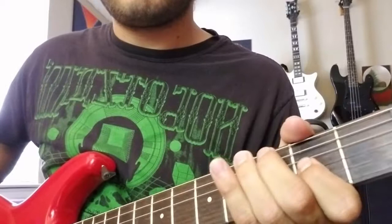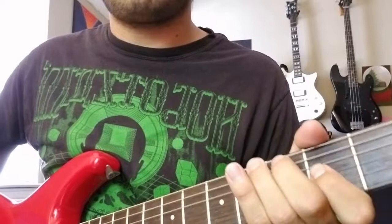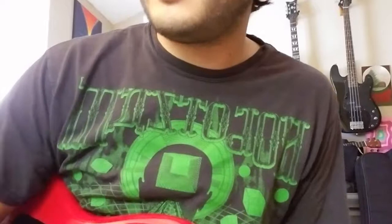So all together you should have this. If you have any questions or comments, just drop them in the comments. Don't forget to like and subscribe, and if you have any song suggestions that you'd like me to make a Riff of the Week for, leave those in the comments too. And I'll see you next week.